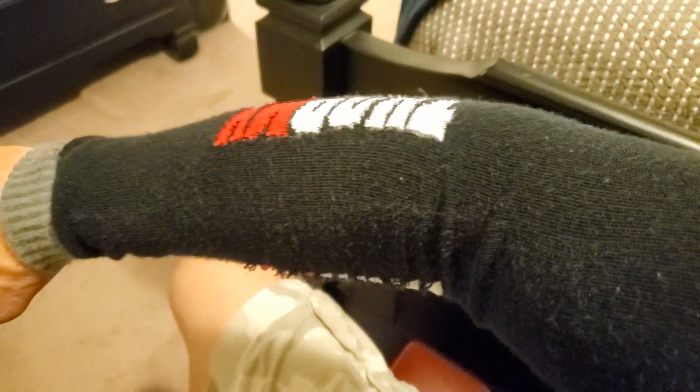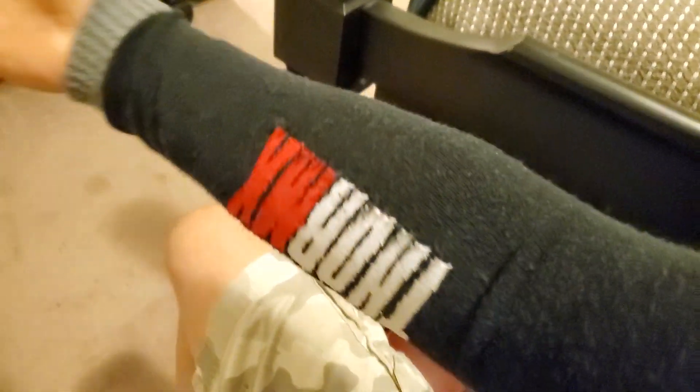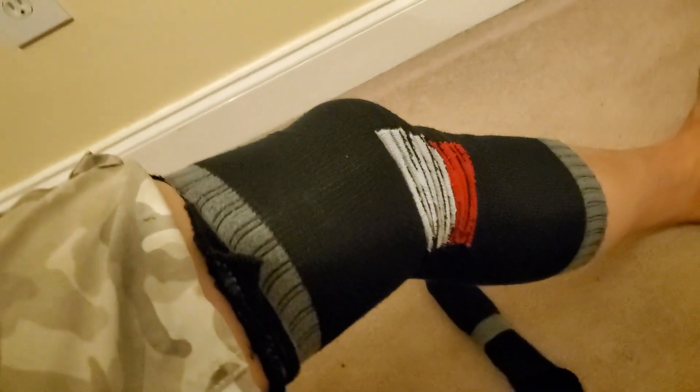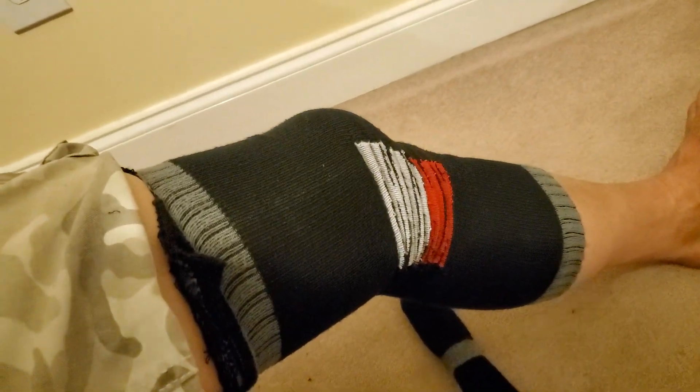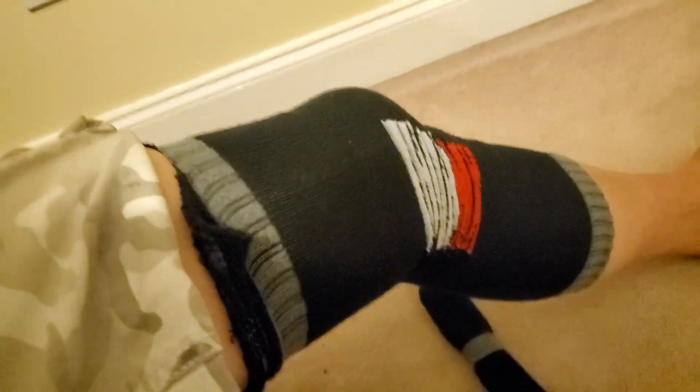So you're basically modifying your socks so that you can do other things with them. Not bad, right? You can still see the logo, whatever. So anyway, instead of tossing your good socks, see if you can modify them and reuse them. Upcycle them. And that's that.